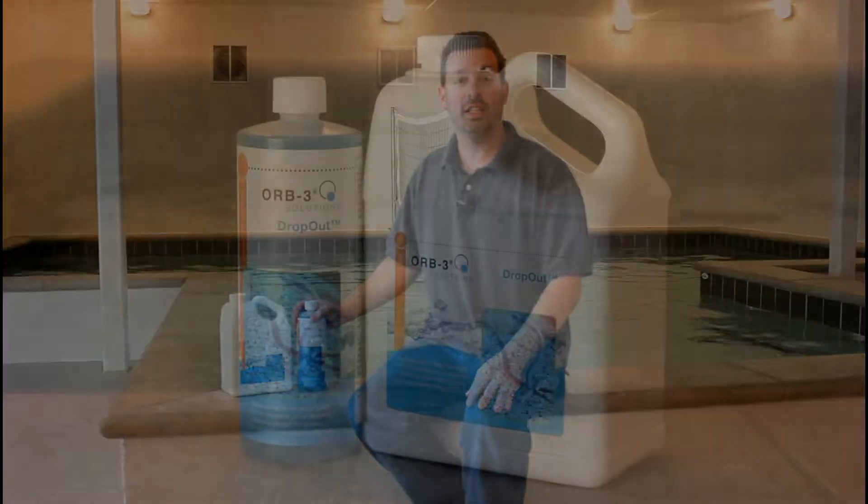Hello, Chris here with Orb3 natural eco-friendly pool and spa products. Today I would like to talk to you about Orb3 Dropout. When added properly to your water, Orb3 Dropout is designed to reduce high levels of phosphate in your pool, spa, or other recreational water bodies without affecting pH or alkalinity levels.